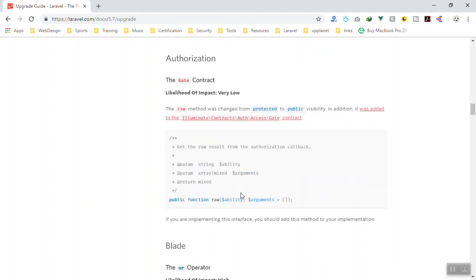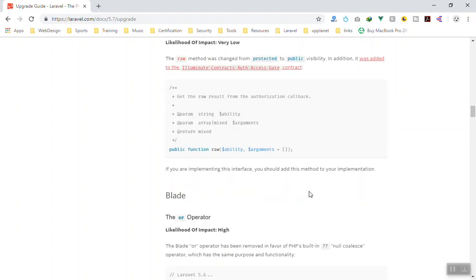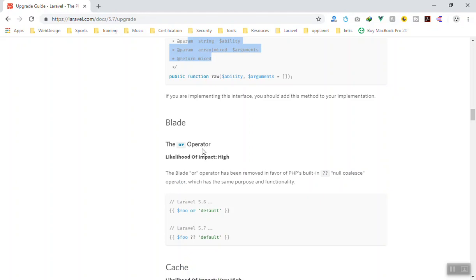For the Gate contract, we will use that in future videos. They have a new way of authorization and the possibility of impact is very low because most people have not used it. In future videos we are going to apply ACL, so it is important to know that some of these changes will impact our application.